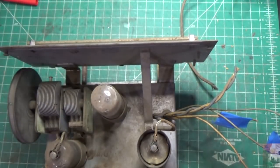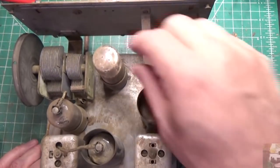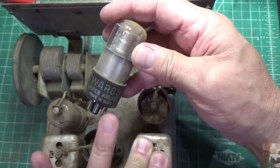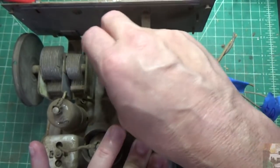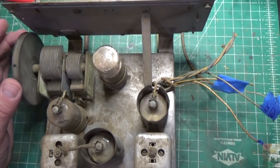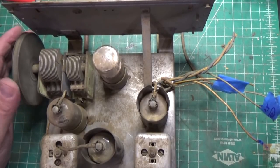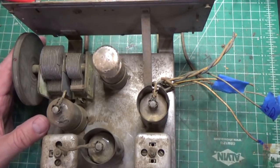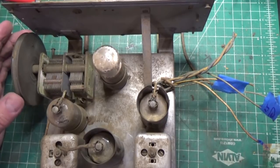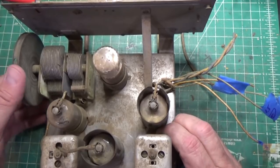Our chassis now looks a whole lot better just from blowing off the dirt — it still needs to be cleaned and polished but she's looking real good. It looks like I have at least one original tube — this one says Ward's Airline right here. This is a super Ward's Airline as well, so these all seem to be original tubes. As far as this tuning cap goes, it is rusty and I'm probably going to have to remove it from the radio.